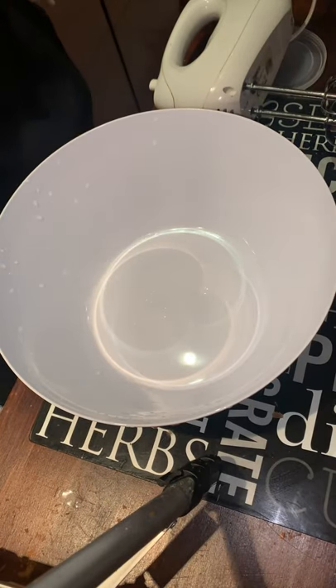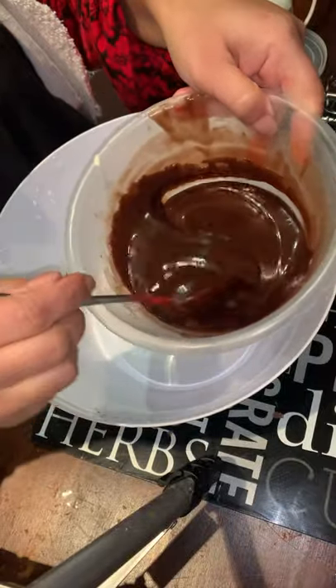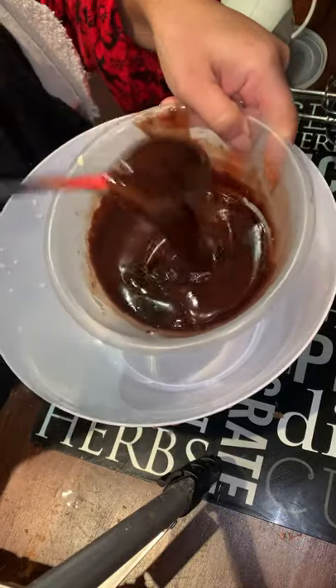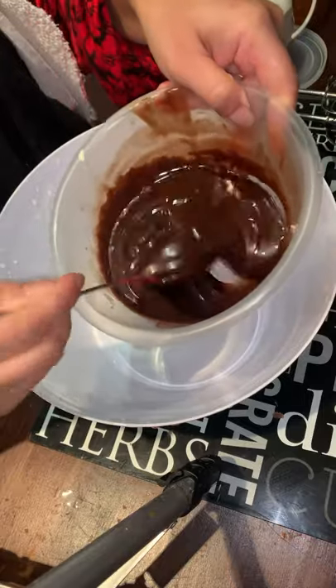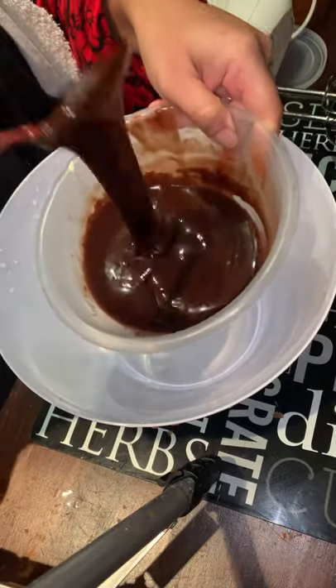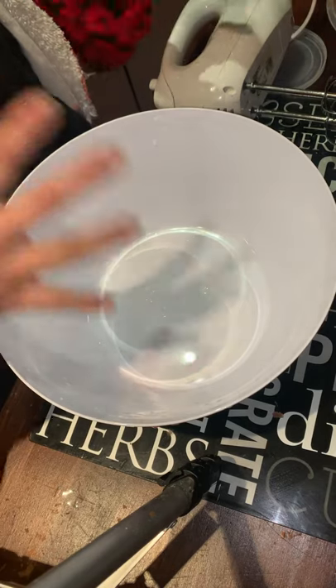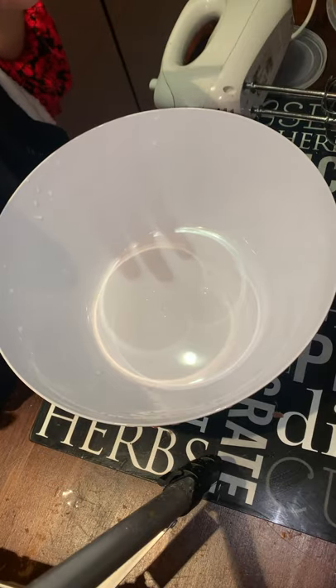Here's my chocolate — I only cooked it with the cream for one and a half minutes in the microwave and it's already soft. I added double cream because it will help the mousse blend nicely.